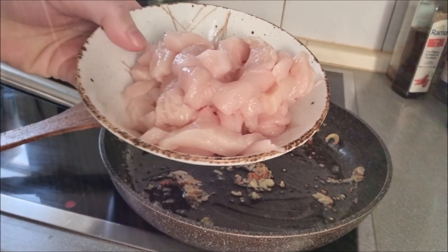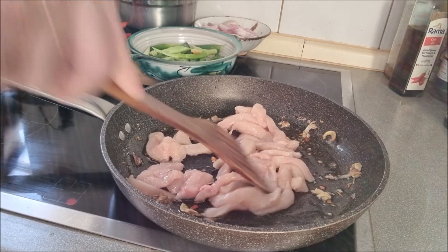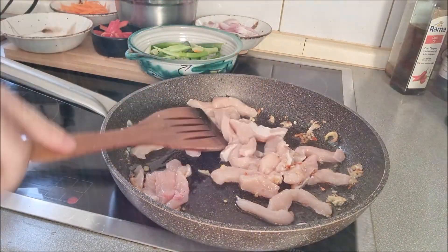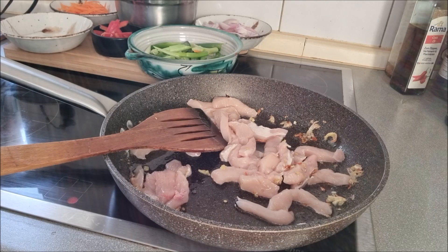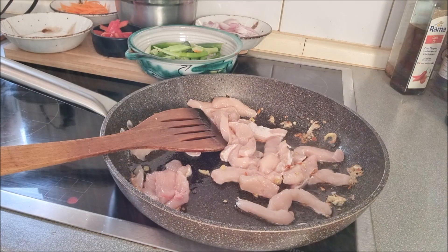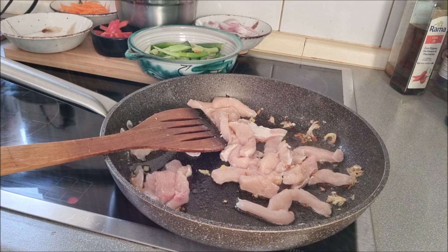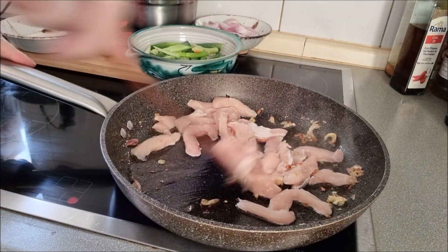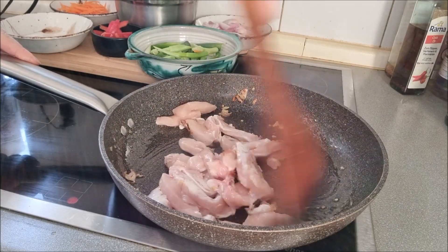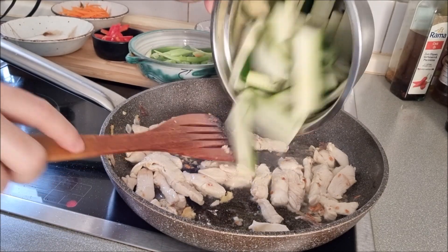Then add the chicken and continue to stir fry until it is cooked for some minutes.